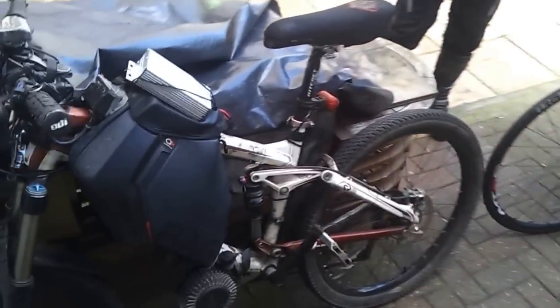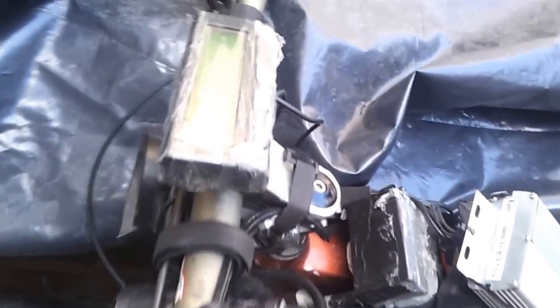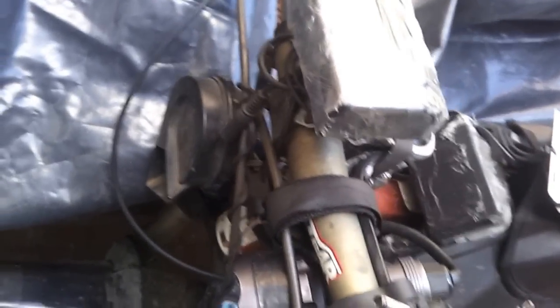Right, here we are at a small e-bike meet. Cycle analyst.